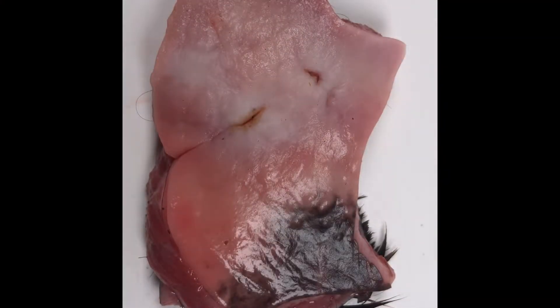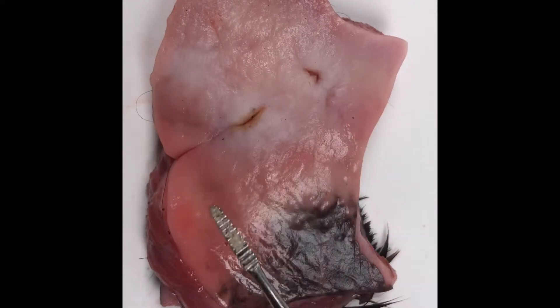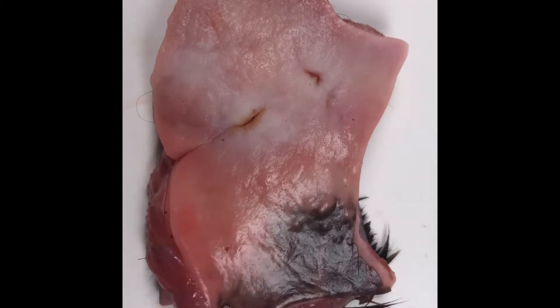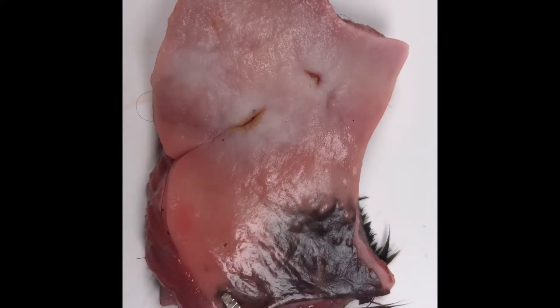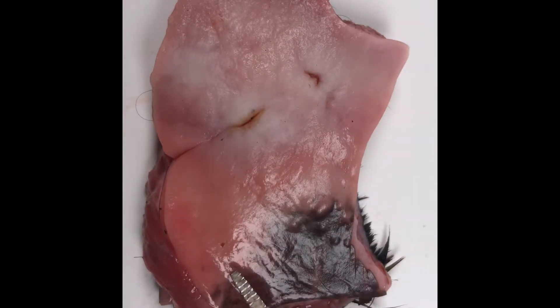I want to quickly show you this because I've been looking at the head of this horse in great detail. What we're looking at here is the inside of the cheek. This part here is going towards the front of the mouth end, and you can see there's a little bit of pigment in the actual tissue. You can still see a little bit of hide on the back there.